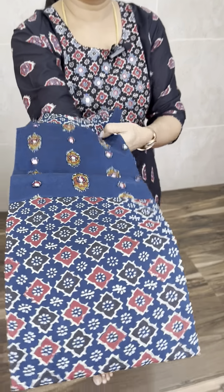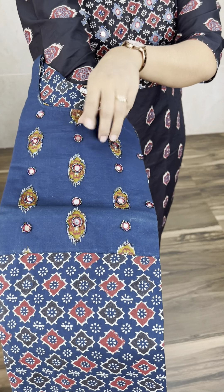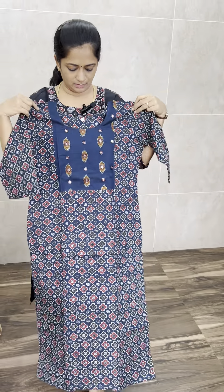Next is the opposite color combination — the bottom line. Red and blue colors are available. This is similarly available from M to XXL. The length is 47 inches.